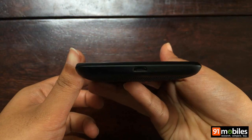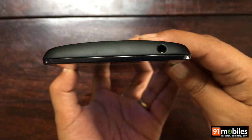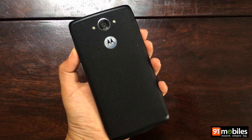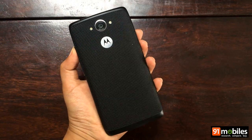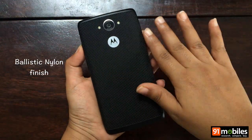The bottom is home to the micro USB port and the top is where you'll find the 3.5 mm audio jack. Moving over to the back is where things get quite interesting, because Motorola has used a really nice ballistic nylon finish for the back panel.